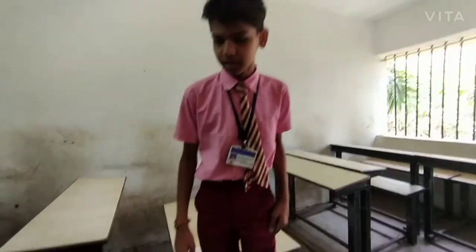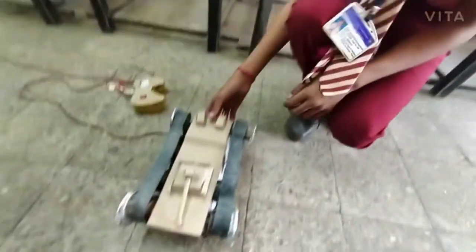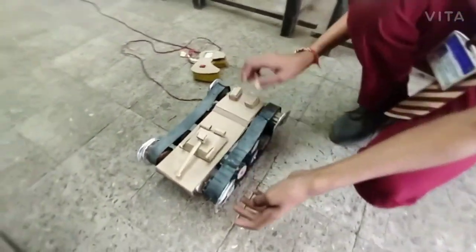Hi everyone, my name is Praveen Sharma. I studied in NYST School, Aangasala. As you can see, I made this project tank. I named this tank as Hulk Tank.